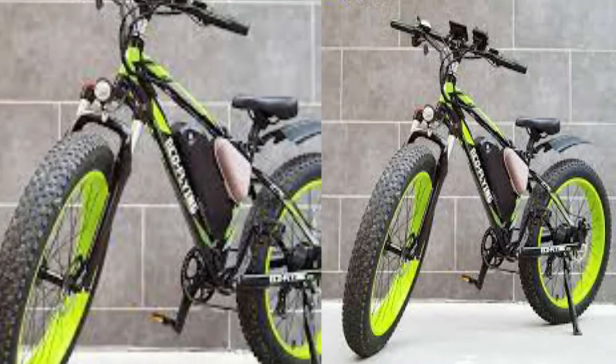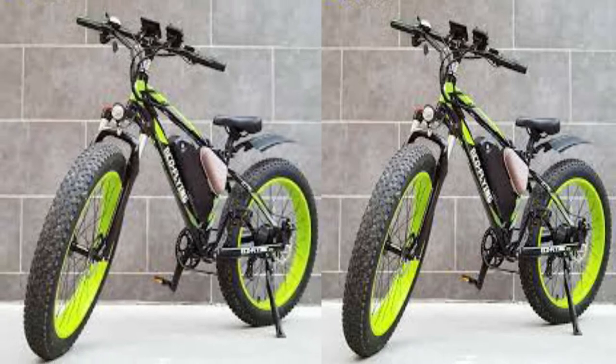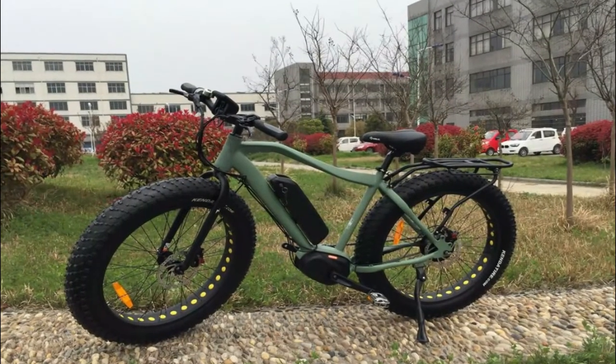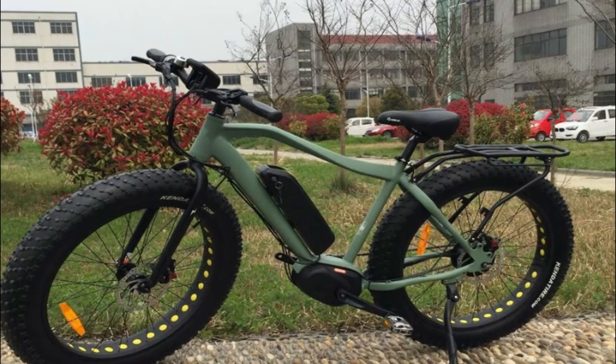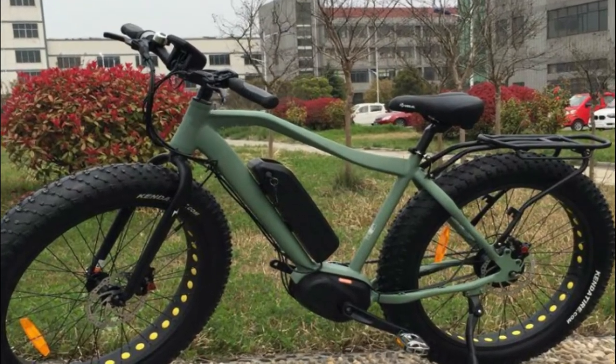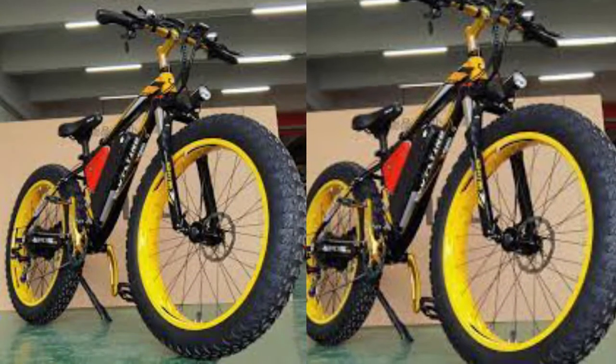Hey guys, in this video we're going to be checking out the 5 best fat tire electric bikes. Fat tire electric bikes are perfect for riding on all types of terrain, including sand, snow, and even mud. The extra width of the tires helps to provide extra stability and traction.